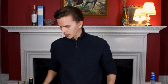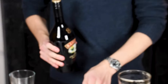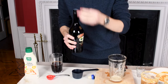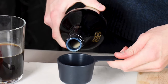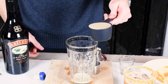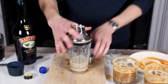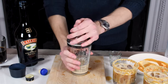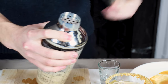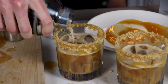The next step — we're gonna add a third of a cup of Baileys into the mixer and shake it for 30 seconds. Let's go ahead and shake. And we are ready to strain it into the glasses.